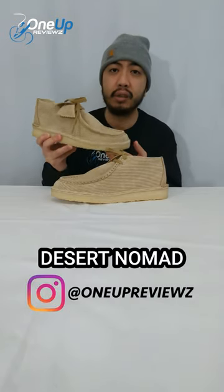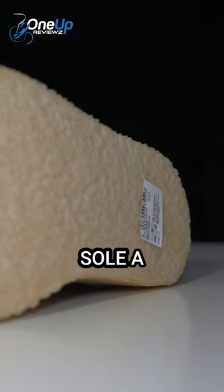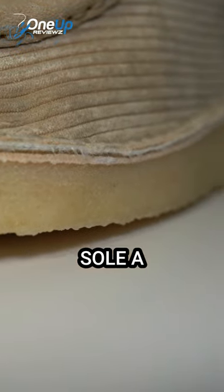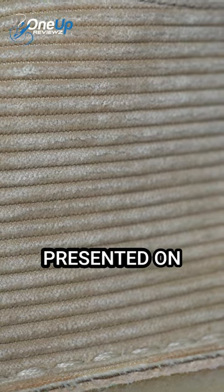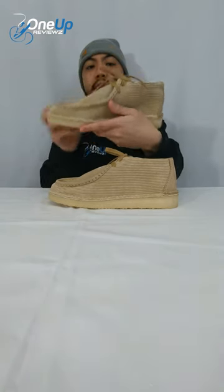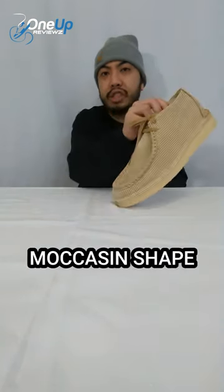This is the Desert Nomad Clarks Originals. It has the iconic Clarks Originals sole, a suede corduroy upper that's presented on the medial side and this is on the lateral side also, moccasin shape.